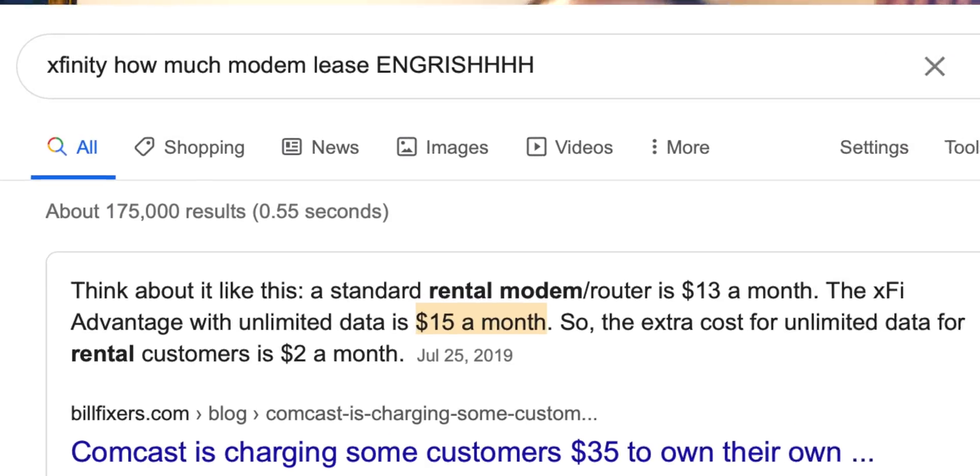This modem right here is the one they provided, and we basically pay something like $25 a month every month. So why not get a faster one? It will cost a little bit more upfront, but in the long term you don't have to pay that $25 a month, and you end up saving money because it's a one-time purchase.